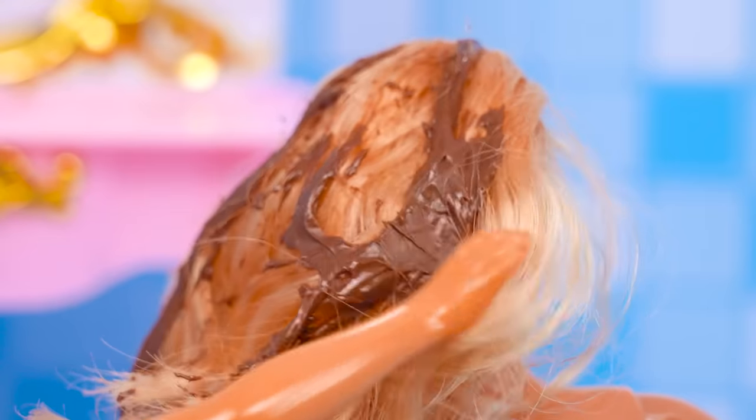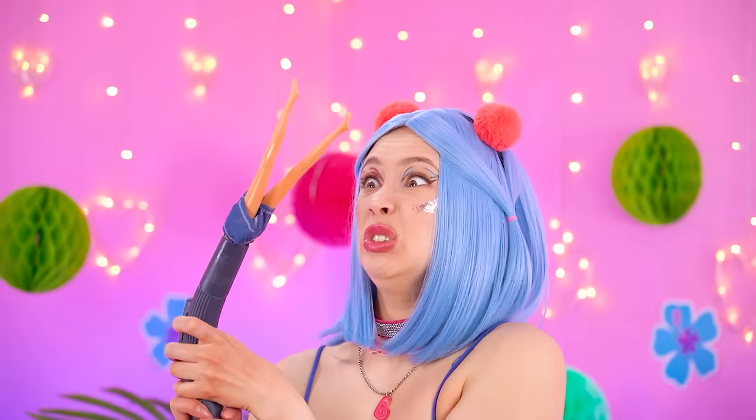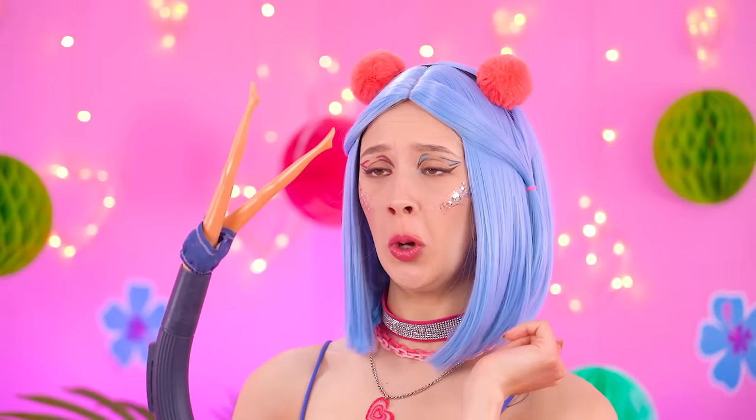Pat-pat, fix my hair! Oh no! Barbie got caught in the vacuum! Help! Help! SOS!